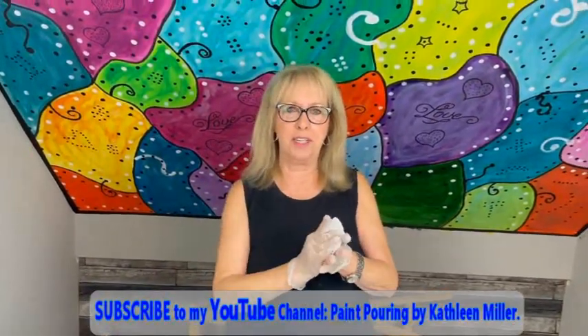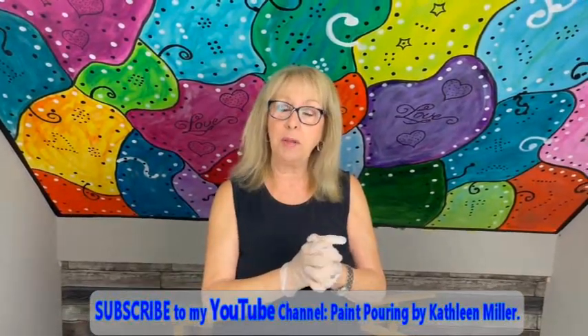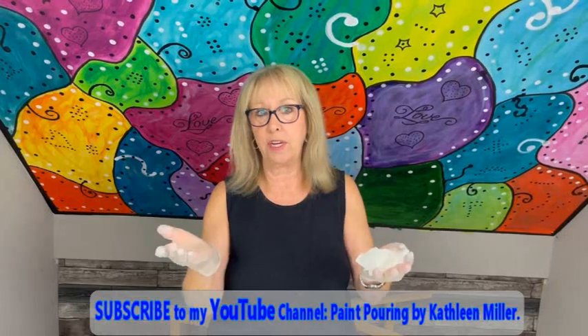Hey everybody, Kathy here with Paint Point by Kathleen Miller. How is everybody doing today? Welcome back to our channel. If you haven't subscribed yet, please subscribe — it's free. We'd love to have you join our family. And if you're an oldie but goodie, hi everybody, it's me again.